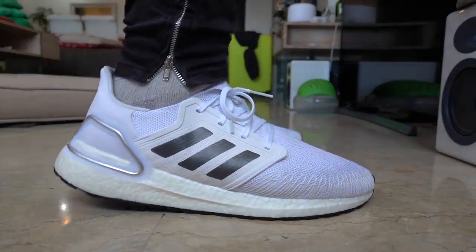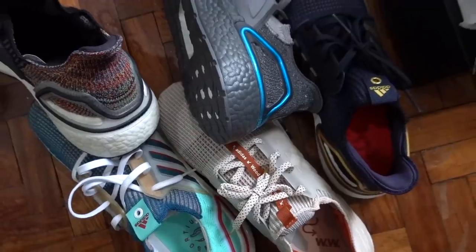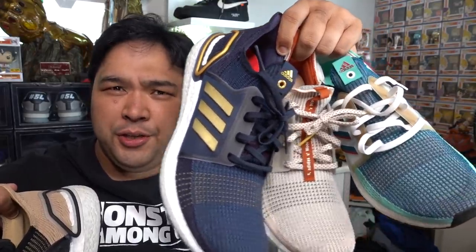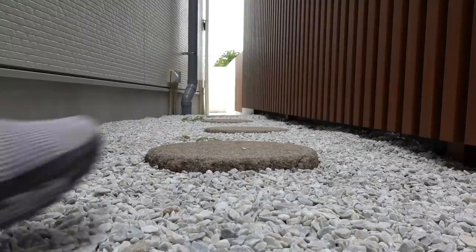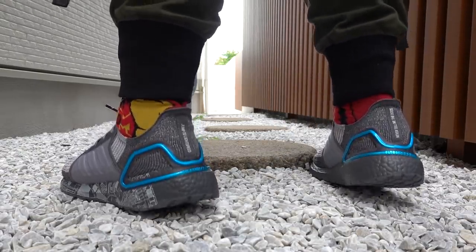It is the successor to the Adidas Ultraboost 19 which came out last year, which I am a massive fan of. Here are six pairs that I bought with my own money at full price with no discount — the Asia exclusive, the Woodward collaboration, the US exclusive, the Seoul Academy store exclusive, the Ultraboost 19 Star Wars Millennium Falcon, and the Dark Pixel exclusive to Commonwealth. The Ultraboost 19 is one of my most worn sneakers of 2019, and that is why I was so excited to finally get my hands on the Ultraboost 20.